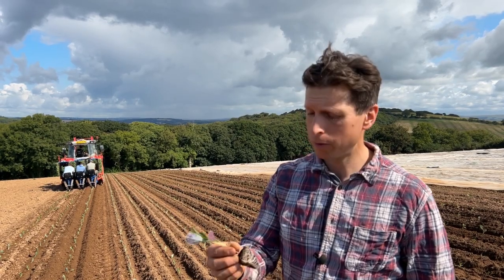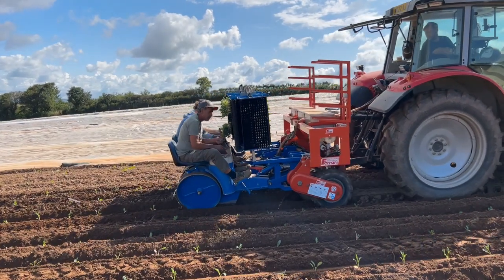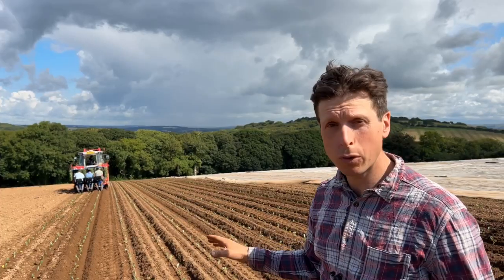We're out here today putting in the second of our trial plots, which is a black kale. We're putting in these transplants of black kale into two different plots of ground.